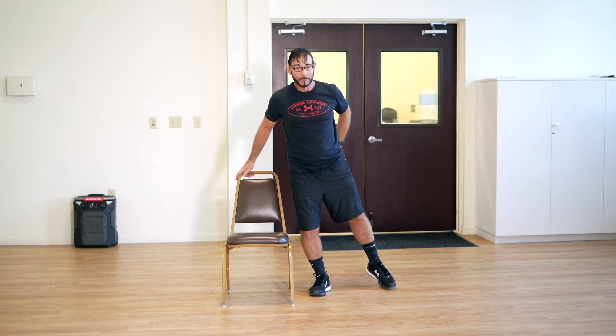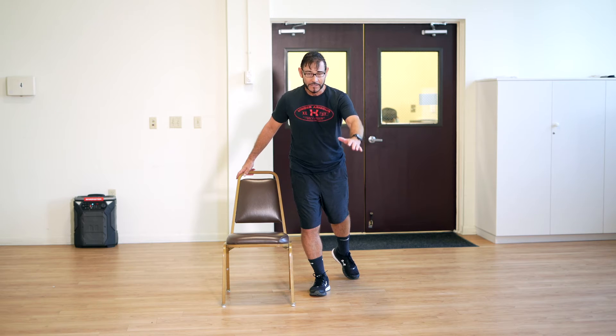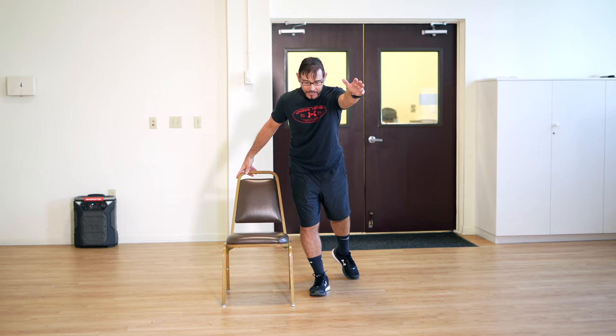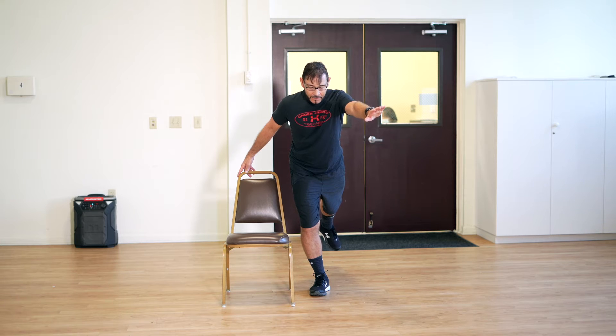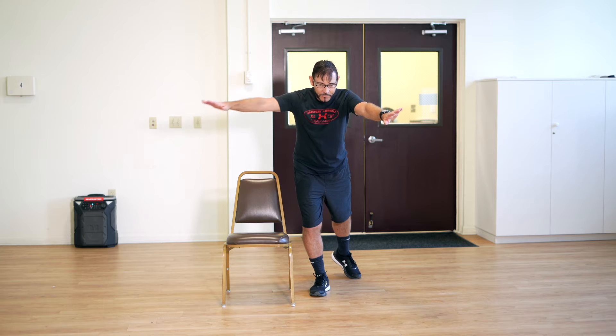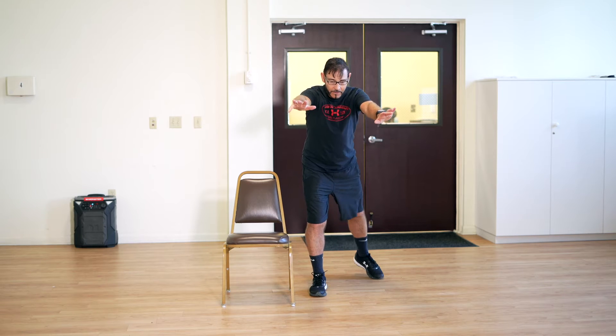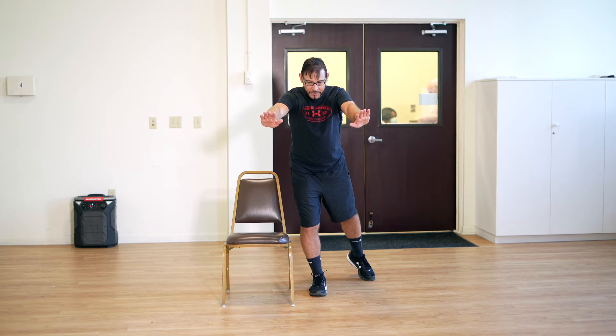We're still working around — now reach out into a superman. Spine is long, neck is long. Once you have the move, straighten your neck so you don't hyperextend. Lift, hold your abdominals up. Now you can take the hand from the chair — both arms overhead. You can even start with your foot on the floor, both arms overhead. Take a spot, it helps you focus, then lift.